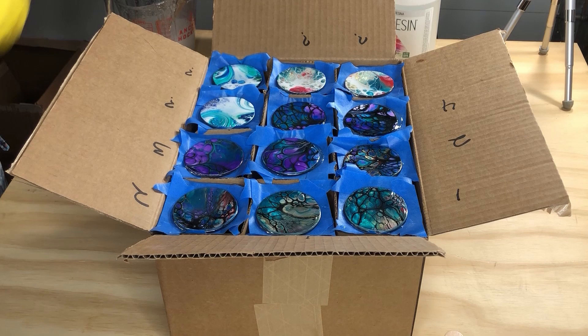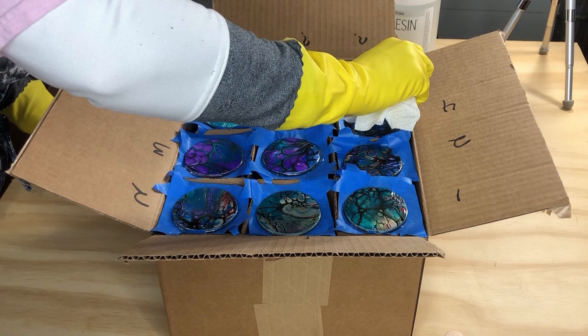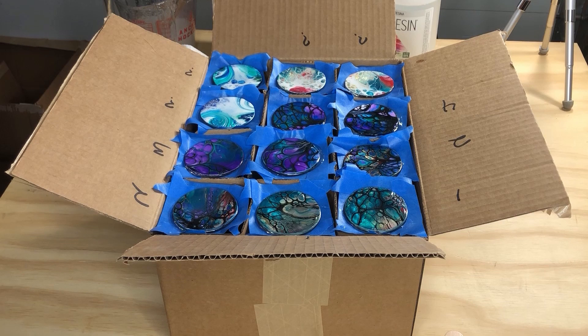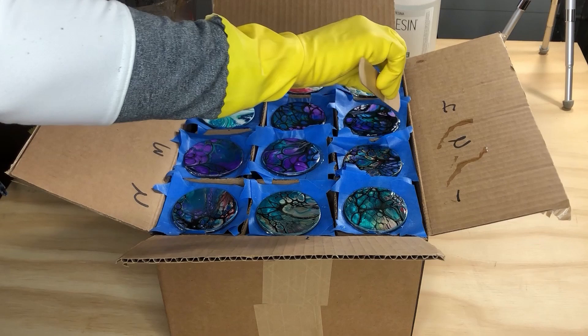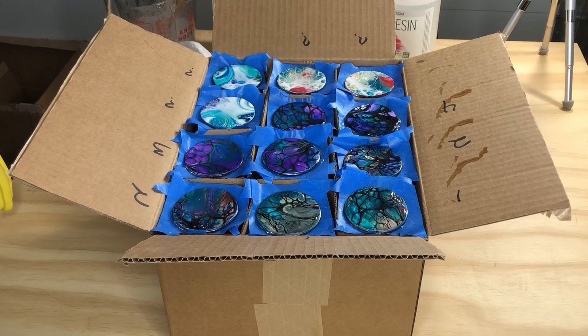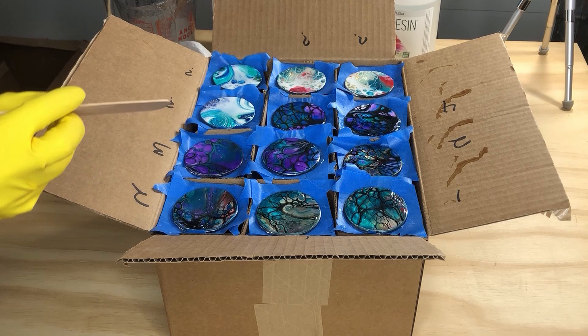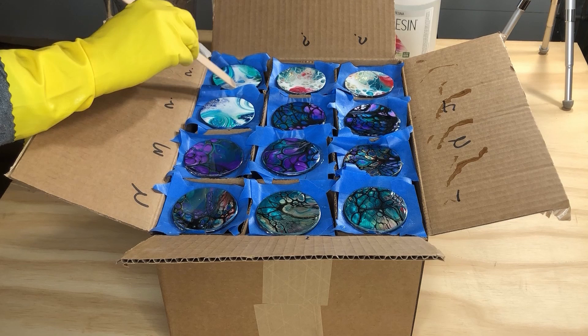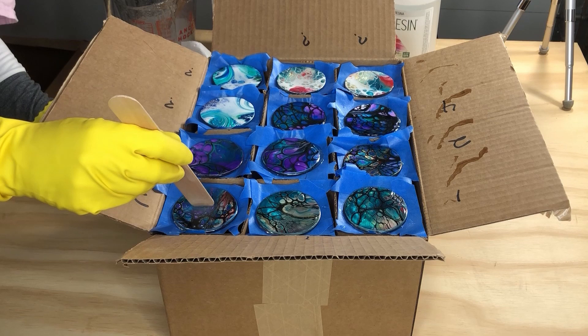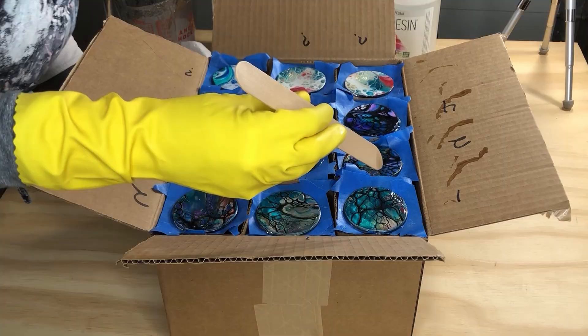I was worried about resin going over the sides of the glasses. After the first coat and the second coat, I just peeled it off — it adds time but they look fabulous. You can kind of see it's getting shiny. I think all the air bubbles are popped now — I'm just making sure it gets all the way to the edges. You don't want that milky white; you want it crystal clear.